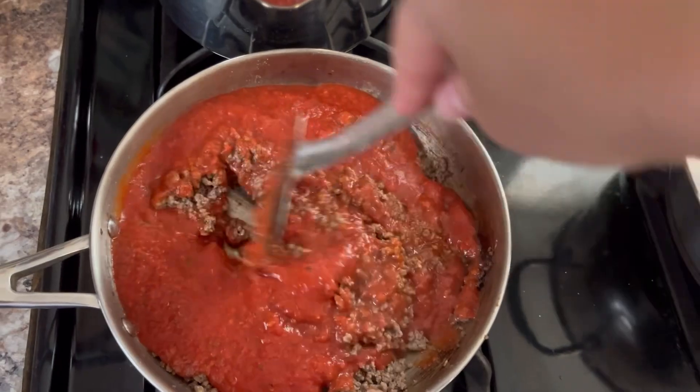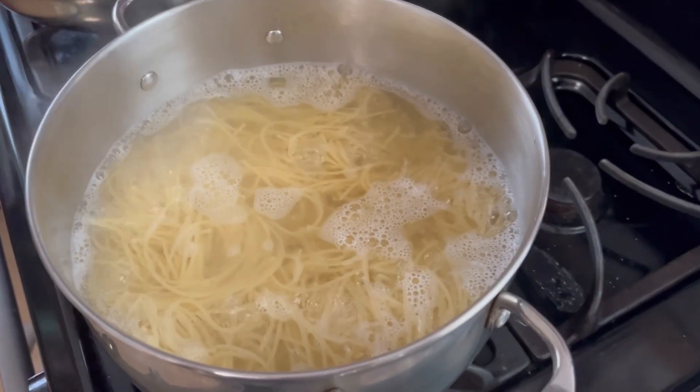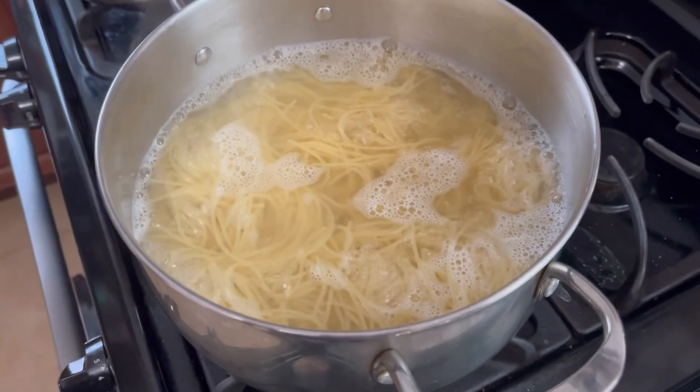I did not have any fat to drain. I used 80-20 — 80% beef, 20% fat — and so I didn't need to drain it.